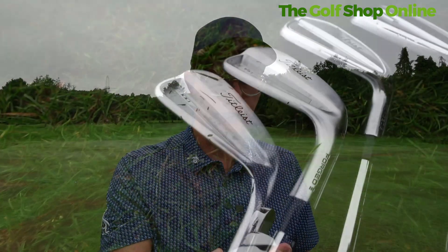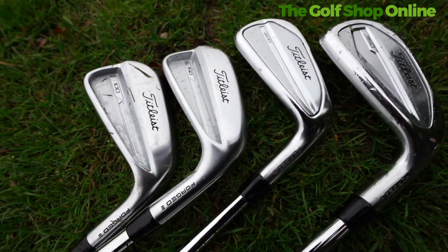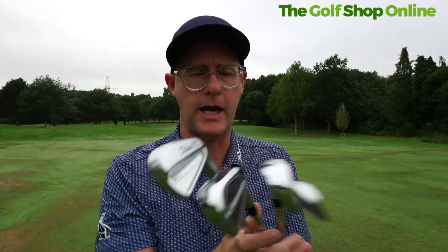Titleist T-Series irons — brand new Titleist irons. We've got the T-150, the T-100, the T-200, and the T-350. The T-150 and the T-350 are the newest ones. What can they do for your game?